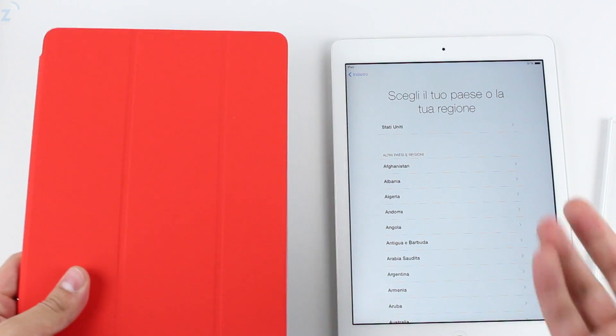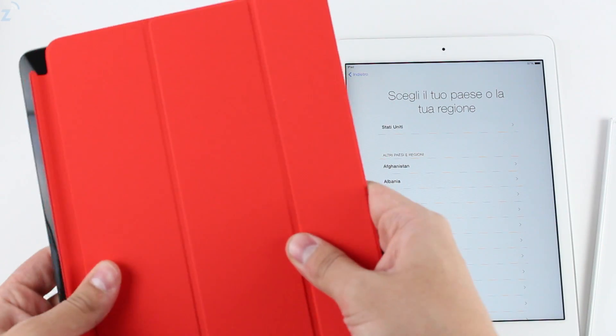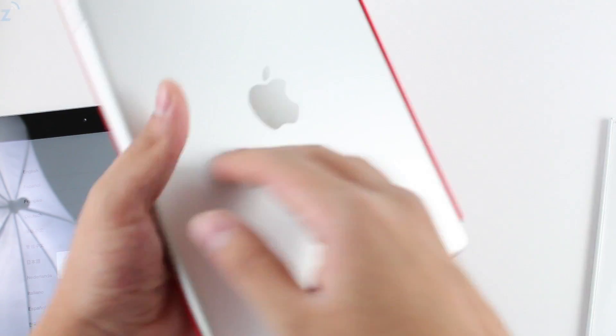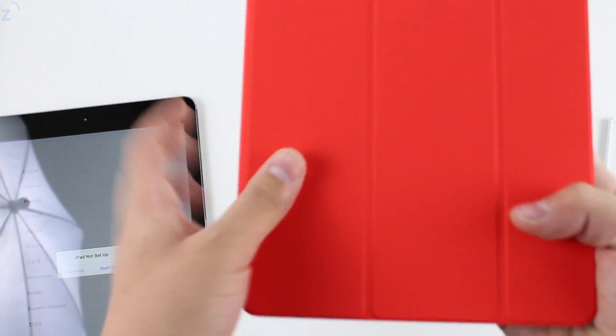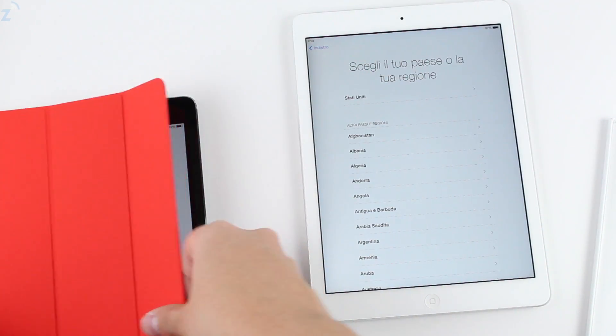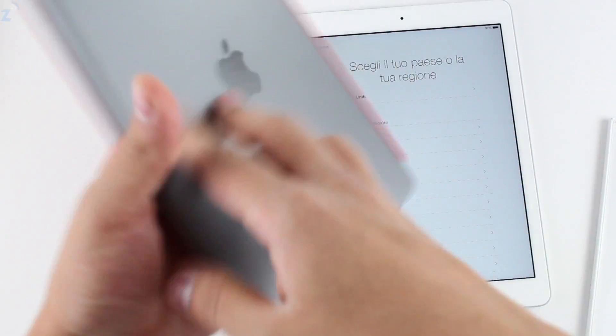Most of these will match with both iPads, whichever one you get. My opinion — this one looks better with the white one. I don't know, it just kind of seems to match it a little bit more and looks kind of cool.